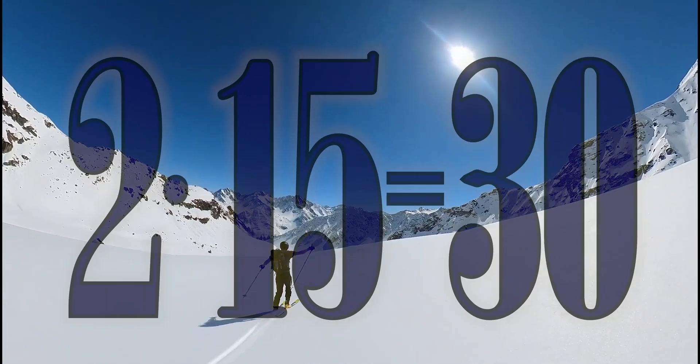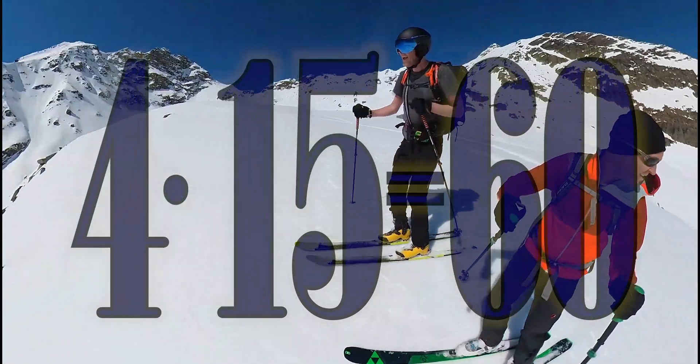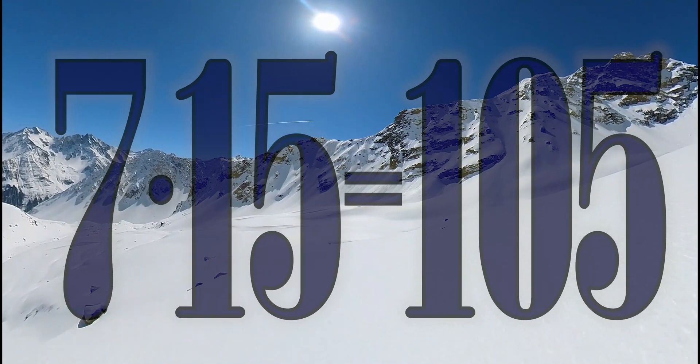1 x 15 is 15, 2 x 15 is 30, 3 x 15 is 45, 4 x 15 is 60, 5 times 15 is 75, 6 times 15 is 90, 7 times 15 is 125.